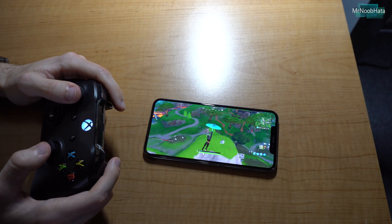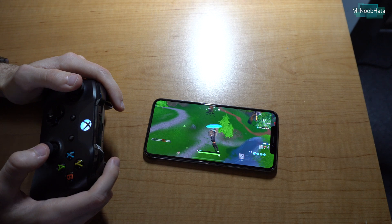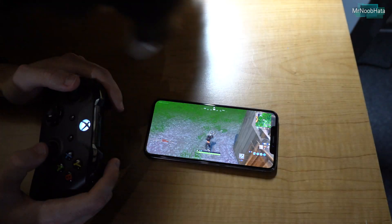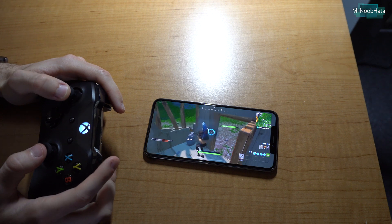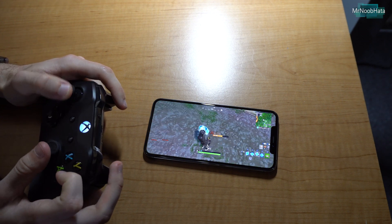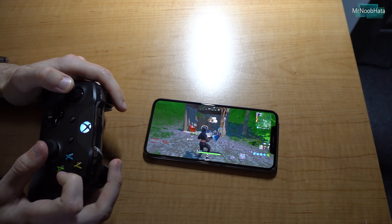Something like this definitely gives you a huge advantage, especially playing on mobile where everyone else is just using a touch screen. Having a physical controller seems almost unfair. Everything seems pretty good — just some of the controls might be a little different compared to how they would be on console, which I found out using a PS4 controller.